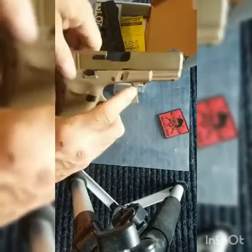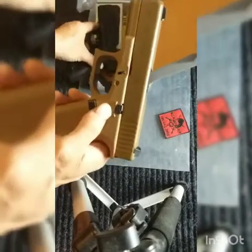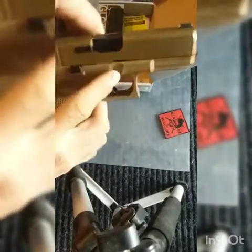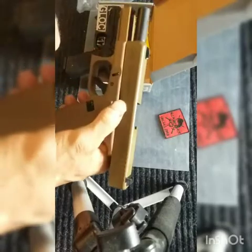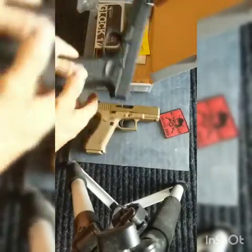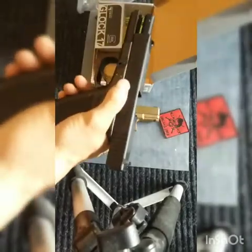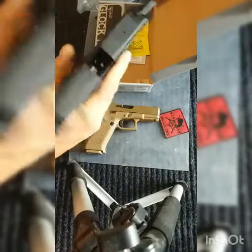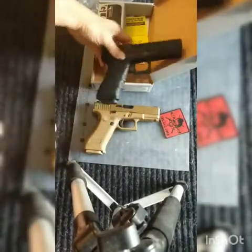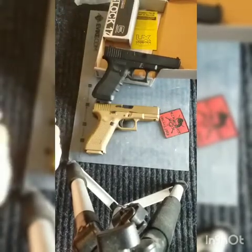The tan Glock 19 is accurate up to about 25 to 30 feet, and after that the BBs just go flying. So if you want something that looks really realistic for your kit and you're going to be doing CQB or indoor, this would be a good choice. But if you're going to be running outside in the weather, wind, and elements, I'd run the black Glock 17 — it's a little cheaper and extremely durable. Anyway, that's the review of the Glock 17 and 19. We stock them both at mlmairsoft.com.